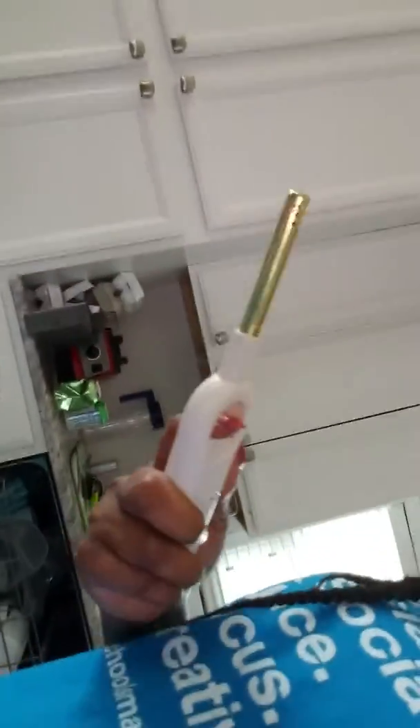Hi guys, today I am going to try a new science trick. This one involves candles, water, and glass, and we'll see what happens. Here's my candles, here's the water, and here's the glass I'm going to use.